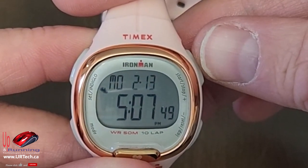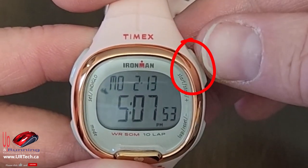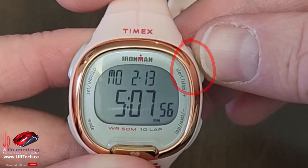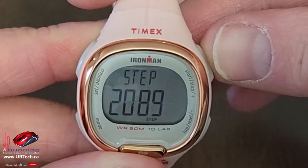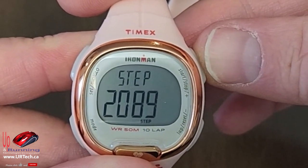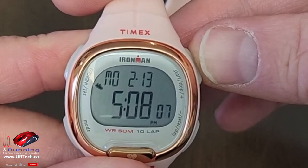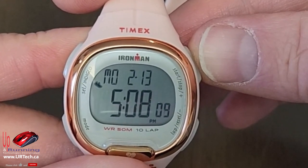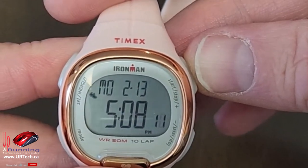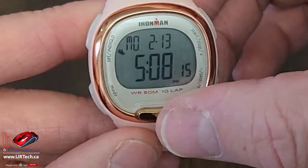The step counter is pretty easy — it's viewable by pressing the button at the top right, what Timex calls the B button. I'll press that, and today this watch has done two thousand and eighty-nine steps. You might think 'I want to reset it' — you can't. That was one of the things I called Timex about. It resets automatically at midnight and there's nothing you can do about that.